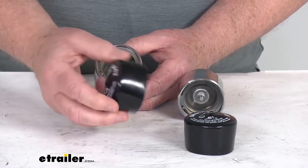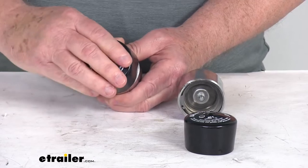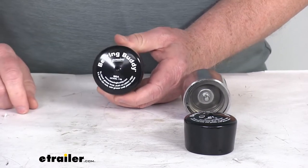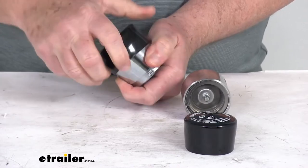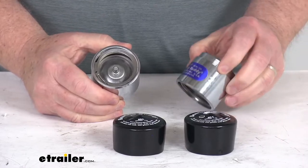If you notice, it includes these rubber protective covers. After this is installed and you're ready to go, just put your cover over there and that'll protect it from any dirt or elements getting in. Then when you're ready to grease it, just pop off your protective cover and you have access to that Zerk fitting.